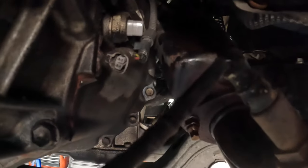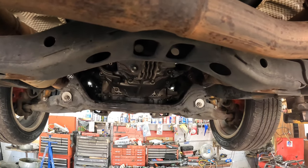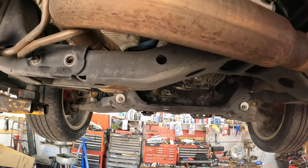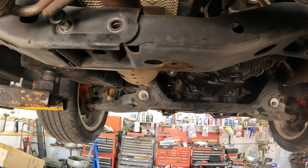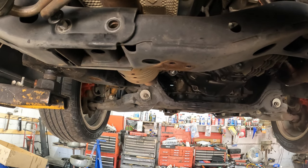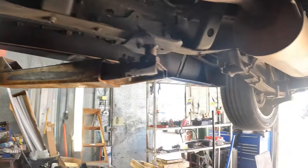Those actually came out extremely easy, but I did put some Kroil on there — they weren't really rusty or anything, but I do love their product. It works extremely well. Whether it's WD, Bolt Buster, PB Blaster, or whatever — just put some penetrating oil on those and it makes it a lot easier. Make sure you do the front and the back.